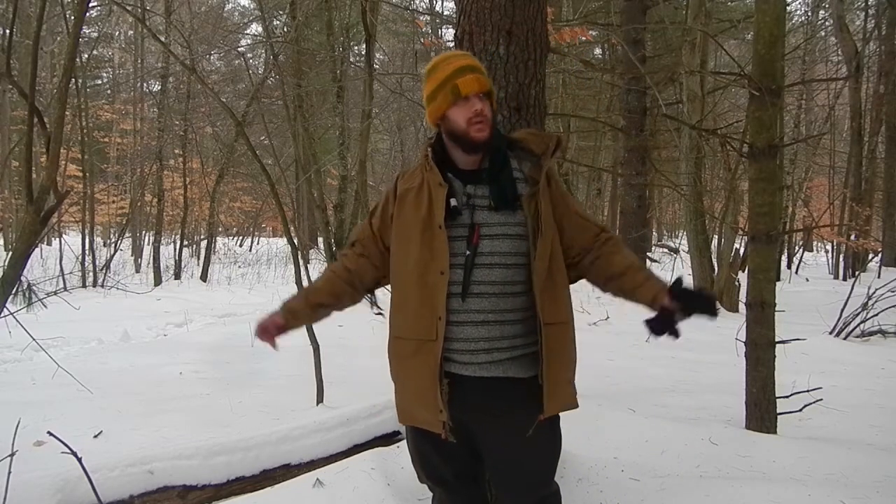Hey guys, Nate the Auto Outdoorsman here. Today I'm going to show you guys a little bit about how to layer in the winter. It's cold out — I'm not sure the exact temperature, but it's probably in the single digits right now. I've been staying relatively warm.